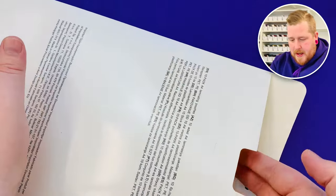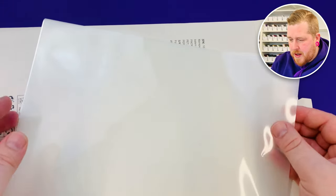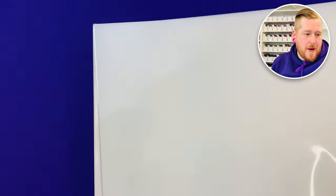Let's just take a look inside. These are quite thin — I'd probably say they're about 100 micron. They feel a bit thicker than the ones I got from Amazon but yeah they seem okay.